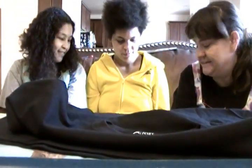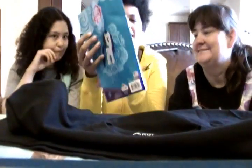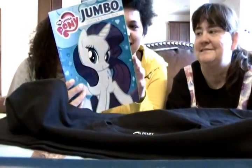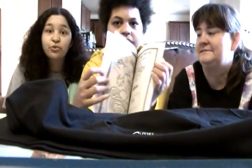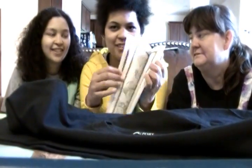Okay, Adrian, what's next? There might be one small thing after this. A jumbo coloring and activity book with Rarity on it. And Rarity will get angry if you color outside the lines — she'll say it's dreadful. Absolutely dreadful. Thanks.